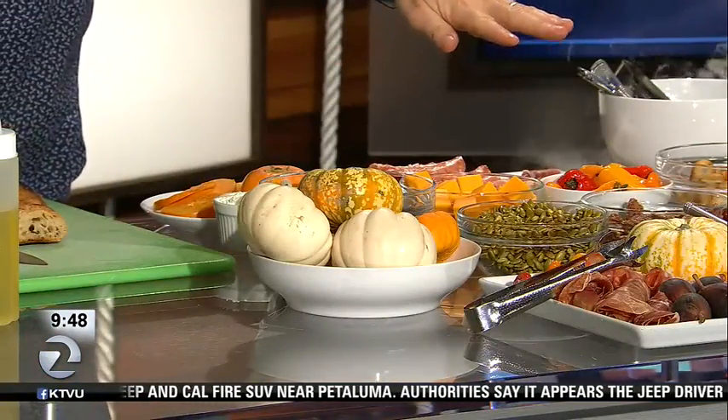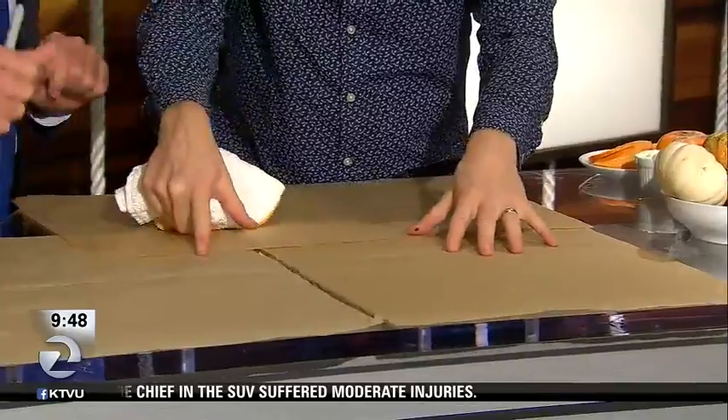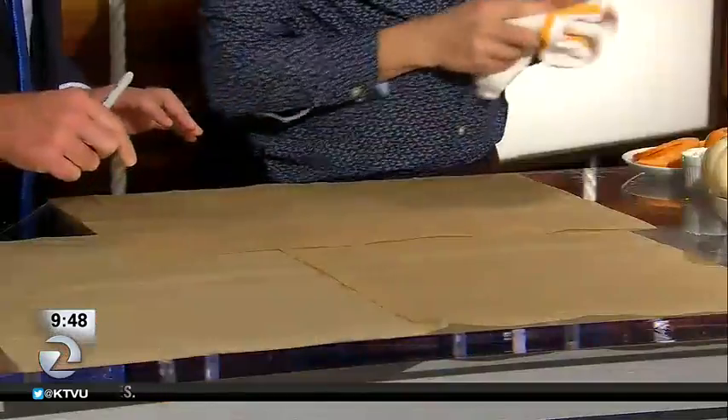By the way, the margarita is fabulous. Isn't that yummy? Isn't that great? Let's make two! What you can do is this beautiful platter on a white porcelain platter. The alternative is to do it on butcher paper — I've got parchment paper here, but you can get a big roll of butcher paper. You can take your dining room table at home, lay it all out, and just go crazy. It's so easy.